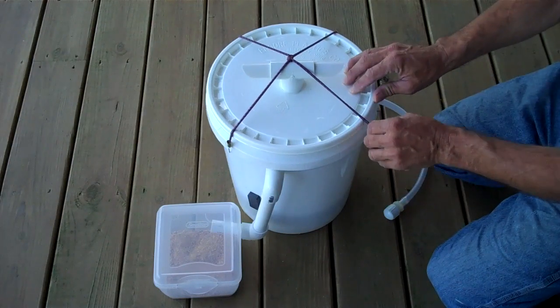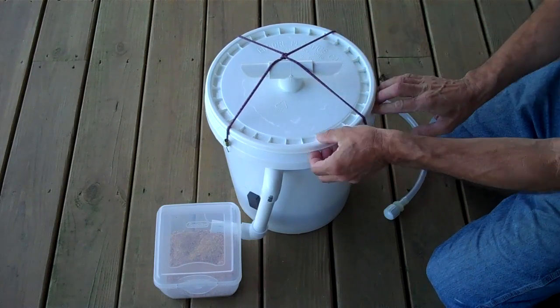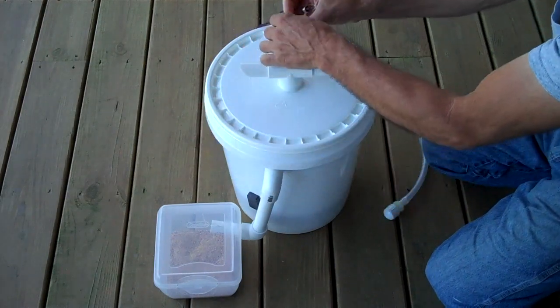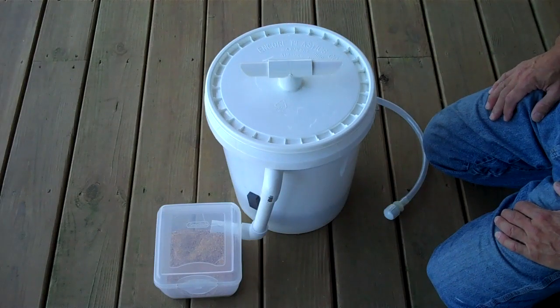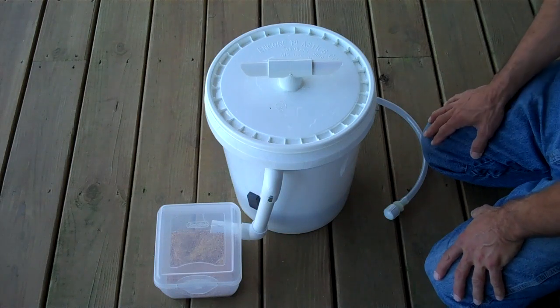I keep the lid on with bungee cords. This, without snapping the lid down, makes a pretty firm way to hold the lid down in case you have critters that try to get into the bucket. The normal operation around my place, I just leave the lid loose, which works pretty well for me, and I haven't had any problem with critters getting into the bucket.